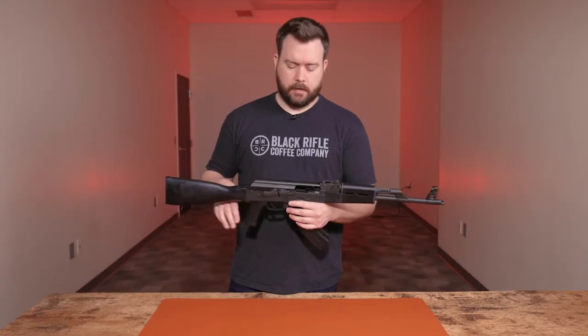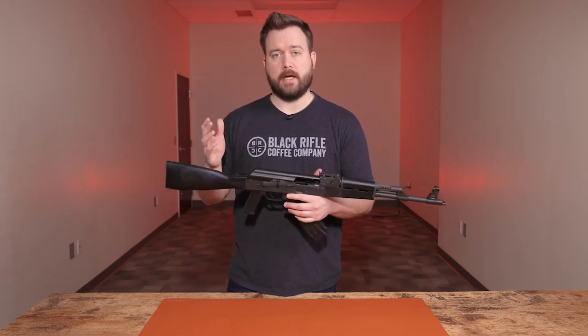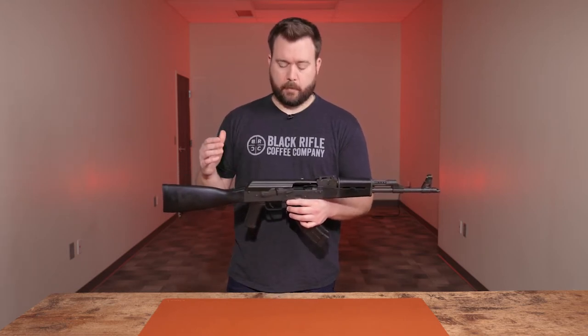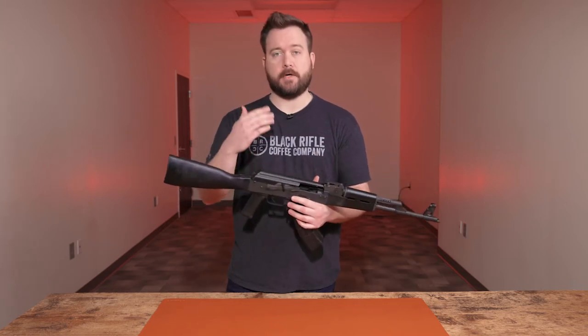Now that we've covered all the specs, we also want to show you guys how to field strip an AK style rifle. We want to be a one-stop shop for you, so if you had any questions about it, we're going to show you right now.